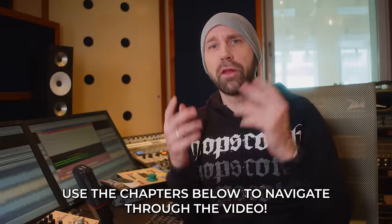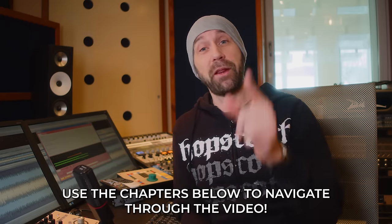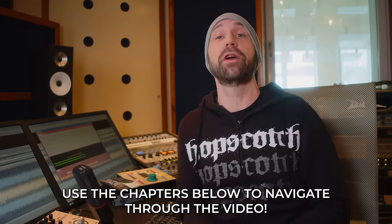We're about to do the soundcheck — why don't you join us and have a look at all the drums, the cymbals, and the mics that we are about to use and check out. Your chance to be the fly on the wall on a real recording session. That's gonna be a lot of fun. Let's get started!